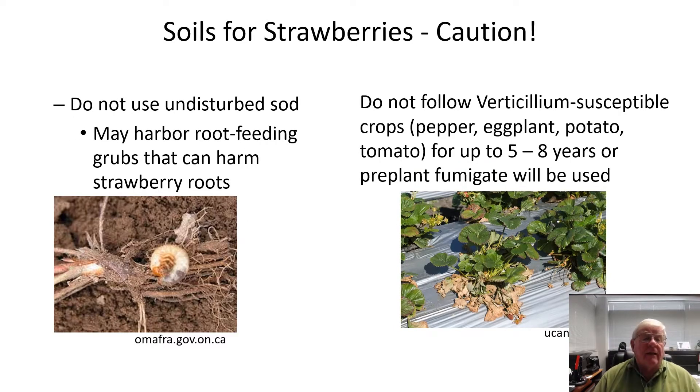Don't use an undisturbed sod field for strawberries. A field that's been in sod for many years prior to planting can harbor a lot of root-feeding grubs that could hurt the strawberry roots. So select a field that's been in cultivation for a few years before you plant. Likewise, don't follow verticillium-susceptible crops such as pepper, eggplant, potato, and tomato with strawberries for up to five to eight years — or if you're going to use a pre-plant fumigant, then you may be able to cut that time shorter.